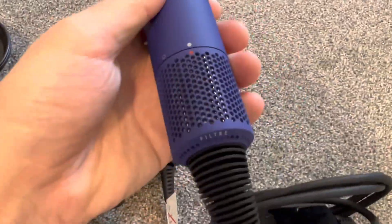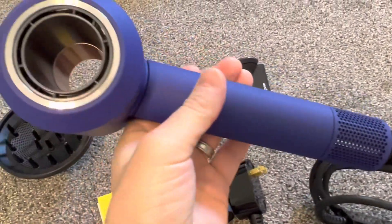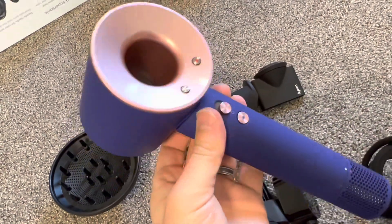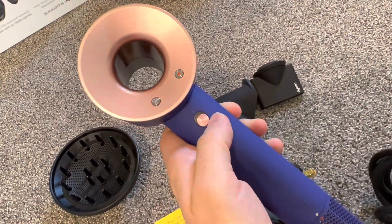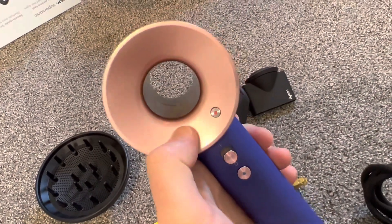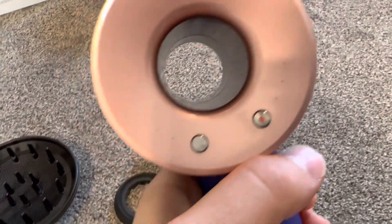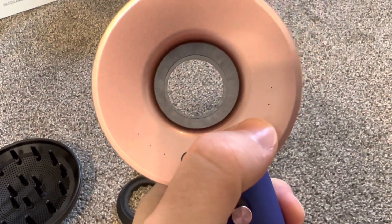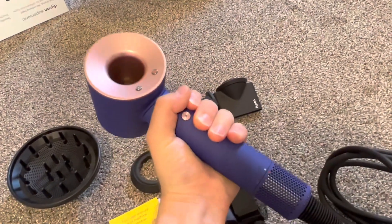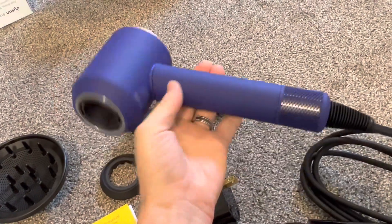Let's take a close look at it. We have this, we have a button here, a button here, some three holes on each side, and a button here — the Dyson Supersonic dryer. Thank you very much for watching, please like and subscribe.